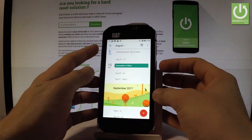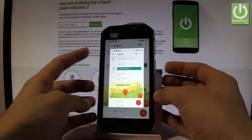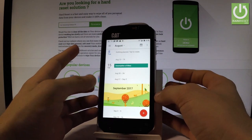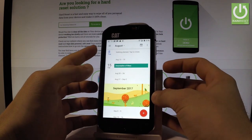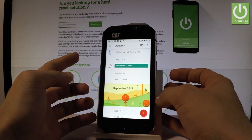To take a screenshot, hold down together the power key and volume down for about 2 seconds, and as you can see, you just took a screenshot. Let me show you one more time — hold down together the power key and volume down for about 2 seconds, and you just captured another screenshot.